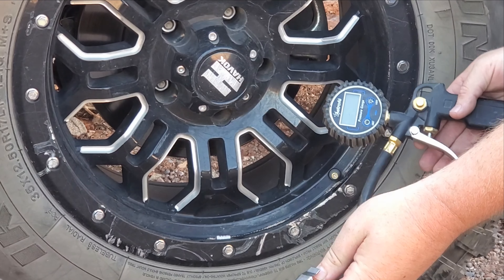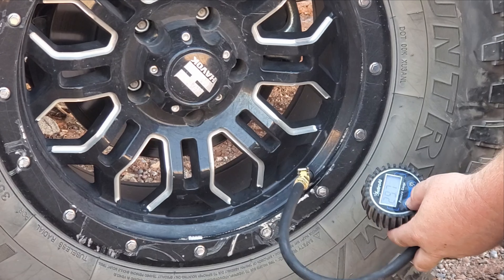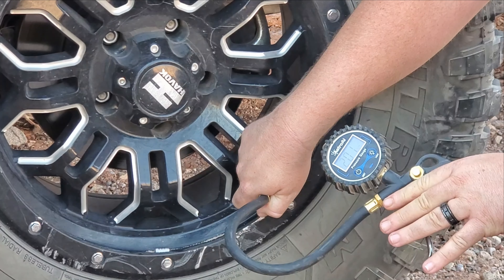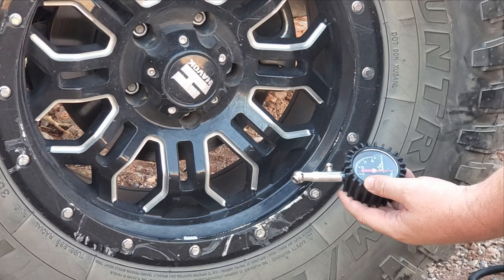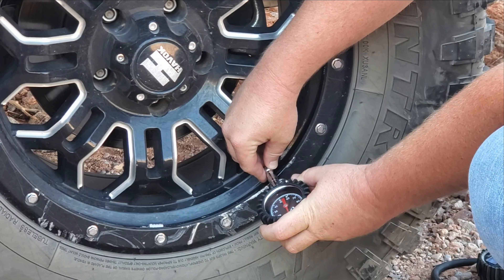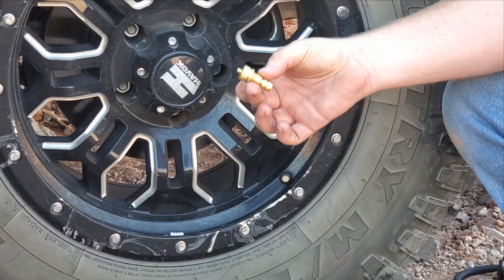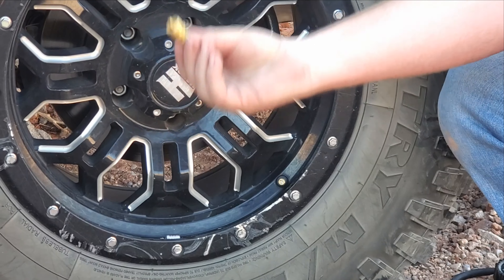Let me show you how each one of these works. Starting with the digital tire gauge — without it being connected to an airline, you can just squeeze the trigger and let the air directly out of the tire. It'll also tell you at any given moment how much air pressure is in the tire. The analog tire gauge works pretty much the same way — put it right on the valve stem and let the air out, and it'll tell you the current pressure. But like I mentioned, I prefer the automatic deflators because you can do all four tires at the same time and prep the Jeep in other ways. Harley, would you like to put that on?